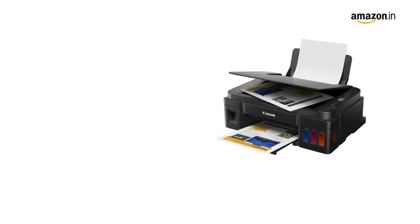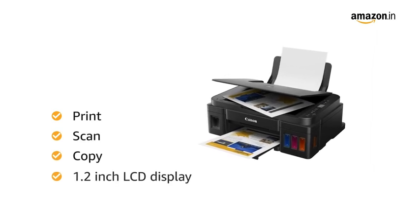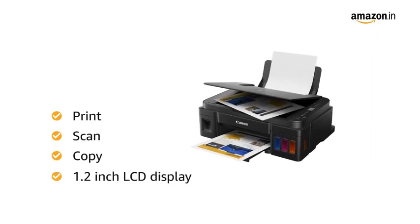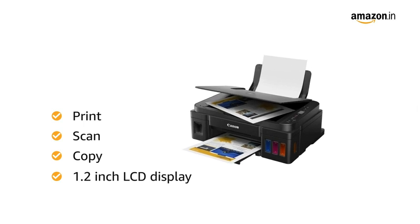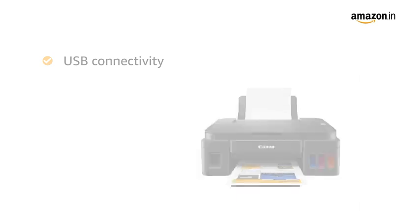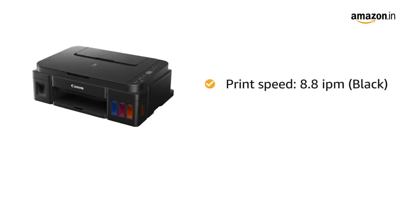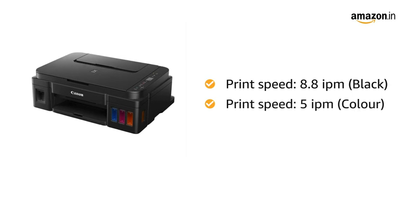This versatile printer by Canon not only prints but scans and copies as well. There is a 1.2-inch LCD display on the printer for easy operation. This Canon printer comes with USB connectivity and delivers up to 8.8 impressions per minute for black and 5 impressions per minute for color.